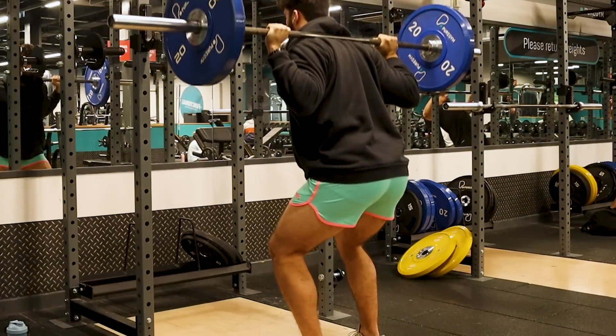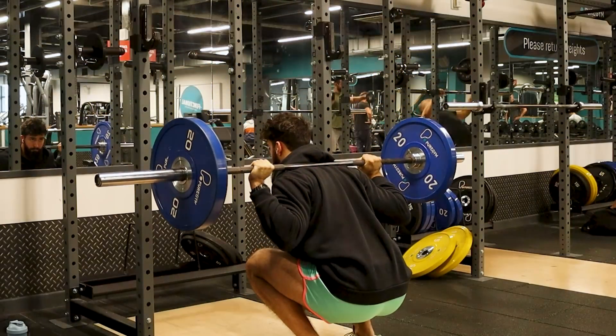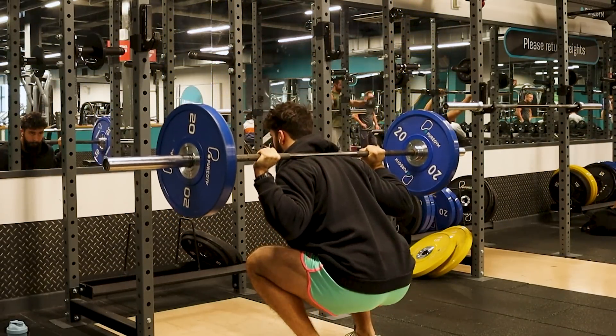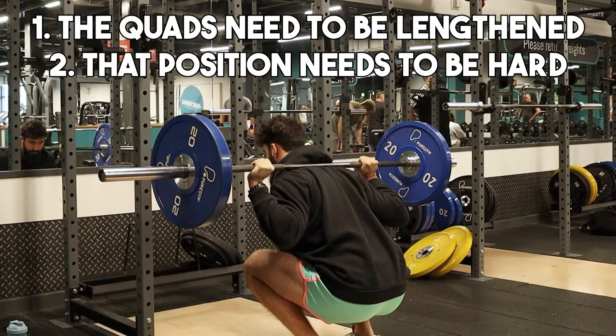Next, we want the exercise to be stretch friendly. There are two components. First, the exercise should put the quads into a lengthened position. Second, the exercise should place the quads in that lengthened position under tension — it shouldn't just be an unweighted stretch at the bottom. It should be a position where you have to forcefully contract the target muscle group and get more growth that way.